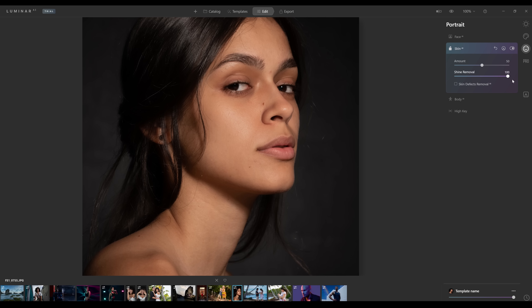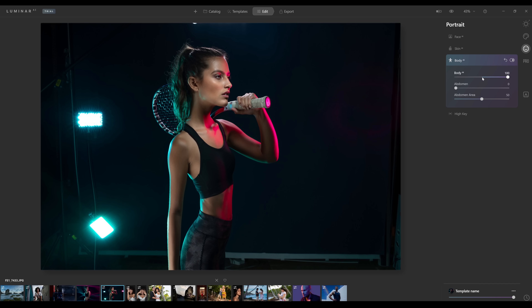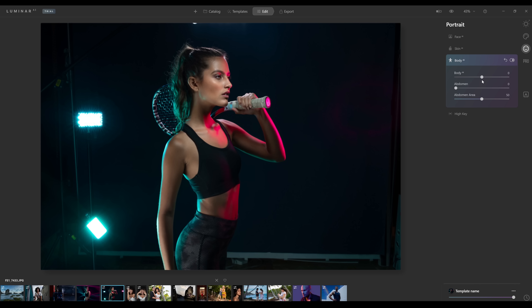Shine removal — again, amazing. For Body AI, we've got a very slim model here. Let's see what this does: you can make her wider by going to the left, skinnier by going to the right. It's a little much — she doesn't really need much change here. Abdomen — look at that.